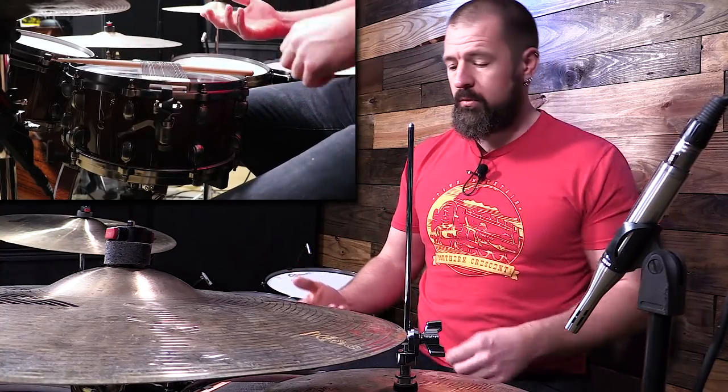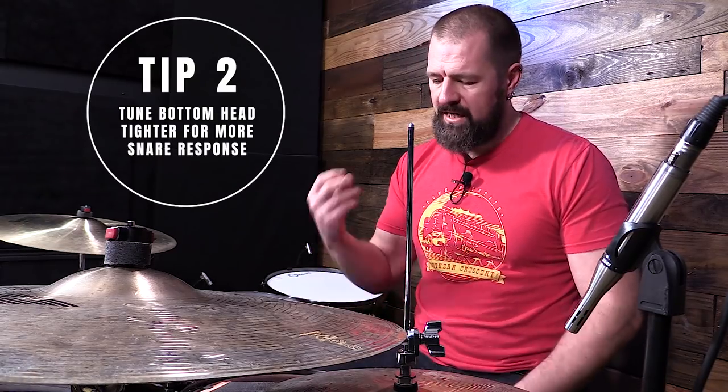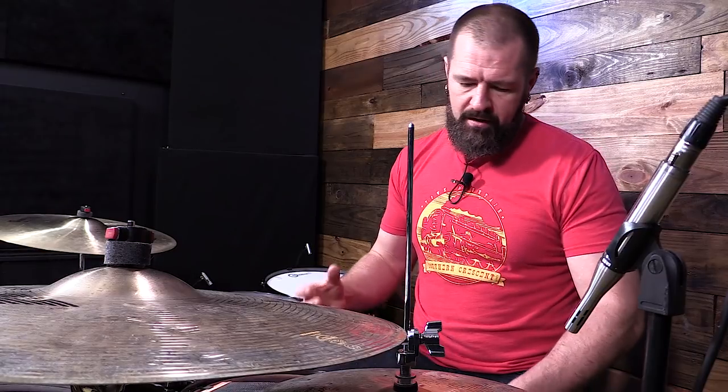It's going to make the drum much more responsive. So that's my second tip: bring the bottom head up higher. If you're having trouble getting a good snap, a good solid pop, adjust the snares, tighten them a little bit, and also bring that bottom head up a little bit — that's going to help it snap better.